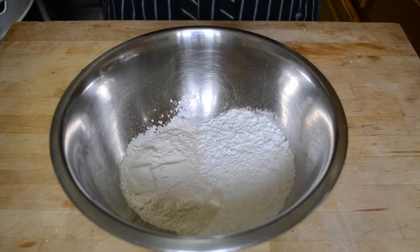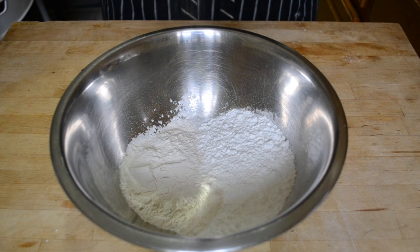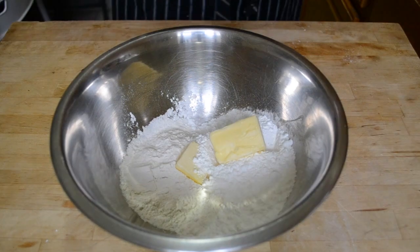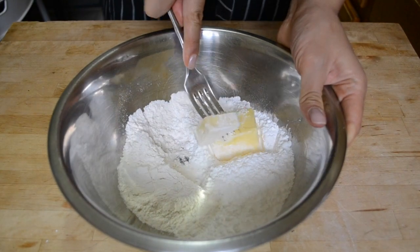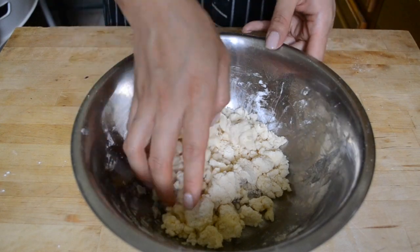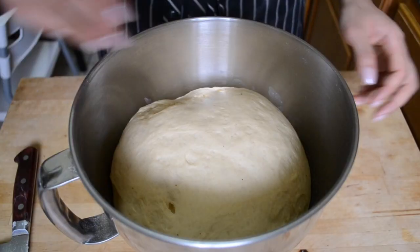While your dough is rising, make your streusel topping. In a bowl, combine flour, powdered sugar, a pinch of salt, and some butter. Your fingers work much better than a fork for cutting this together, so just smush it up until clumps have formed, then set it aside until needed.